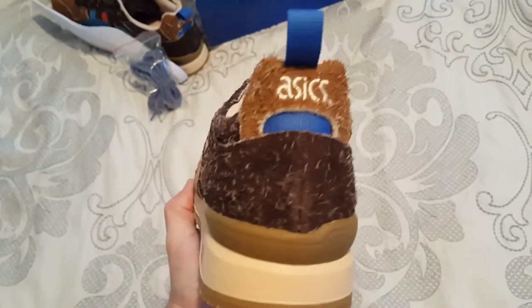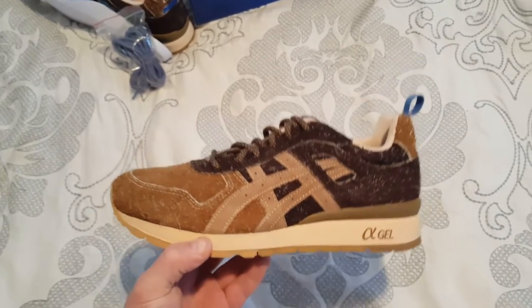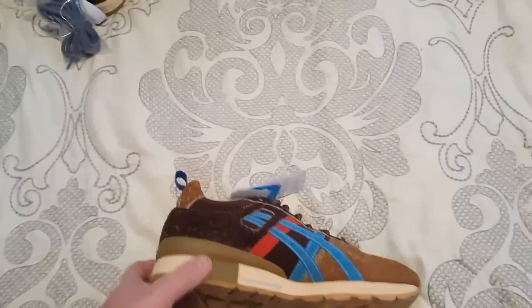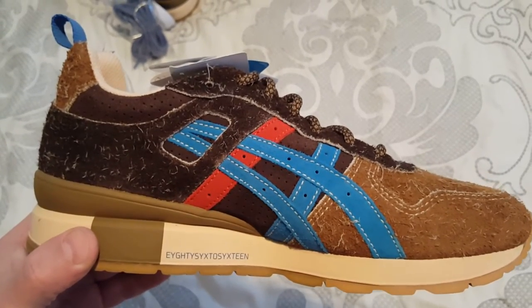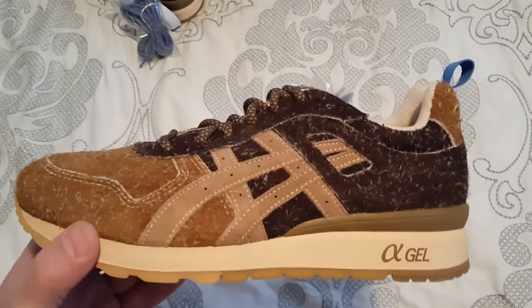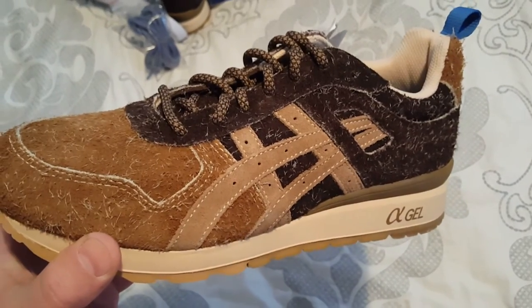These are the Mita Sneakers x Asics GT2 Squirrel. Hit that like button, comment if you want, subscribe if you would — I reply back to everybody who comments. Go follow me on Instagram at Victor Two Hands. It's an open profile so you can see all my sneakers. Hope you have a good day, thanks.